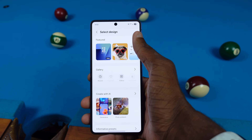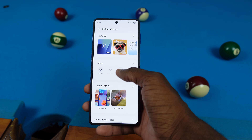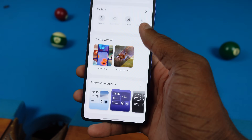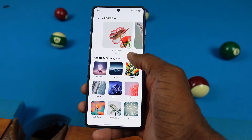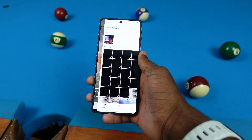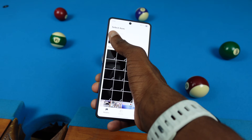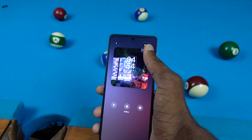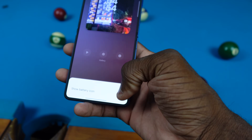You can always add new designs by clicking the plus. We have a bunch of different designs, a gallery where you can add a video or picture, download something, or create with AI. If I go to Generate, I can make my own AI wallpaper. There's also Photo Ambience — I can click on a picture I took at McDonald's and it uses AI to reflect whether it's raining, snowing, or whatever else.